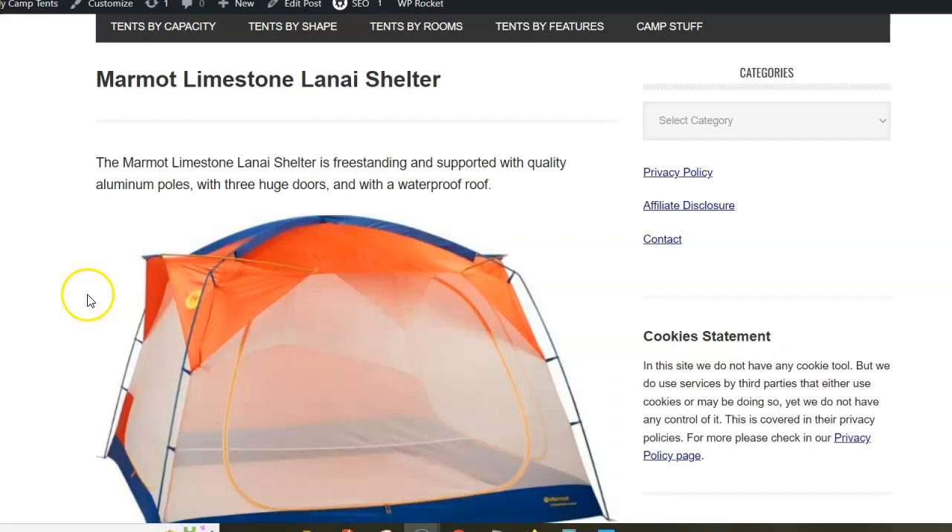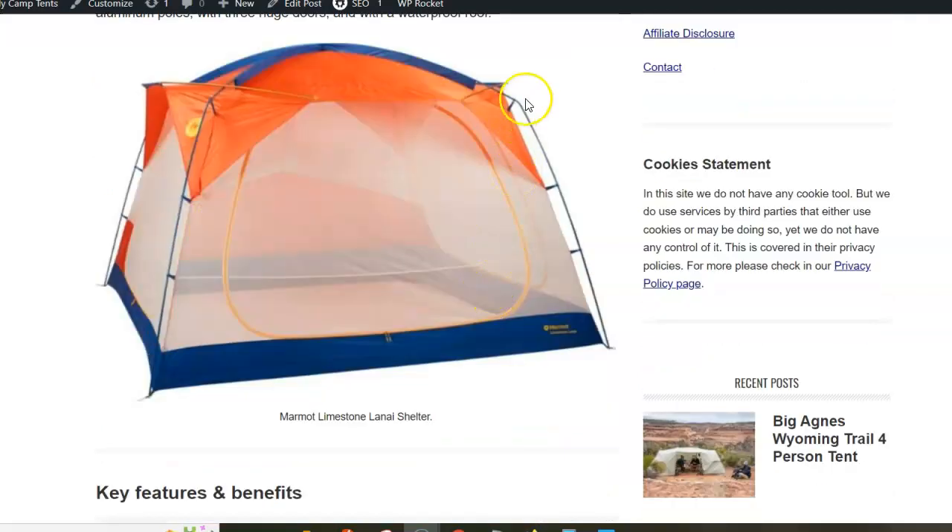What you have here is a completely freestanding screen house supported with high-quality aluminum poles that are pre-bent, as you see from the picture. The walls are quite steep and they have added two extra poles that make the doors vertical and also add tension to the fabric.